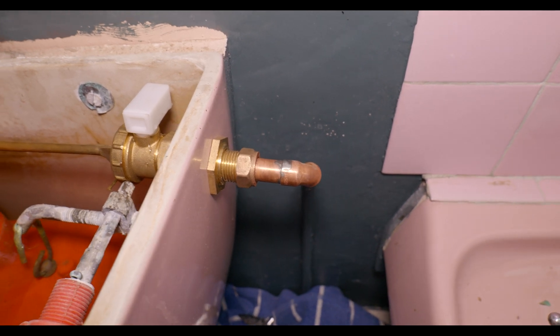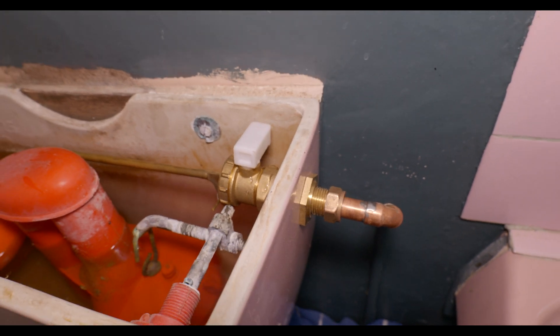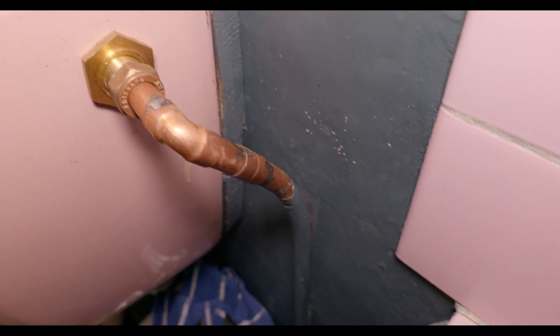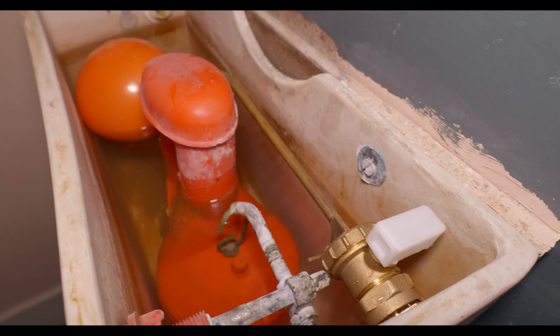One of the main issues when you go over from low pressure to high pressure is that some of the old components could fail. On this toilet, the ball valve actually failed and it was flying out the overflow, so we've swapped that for a new one. Hopefully that'll be the last of the transition problems.